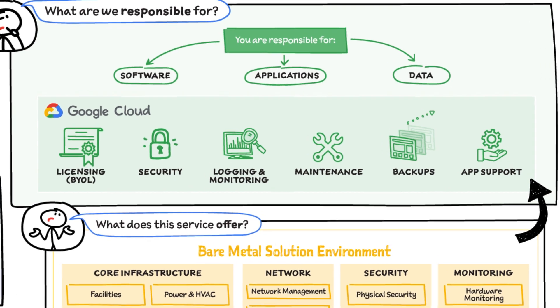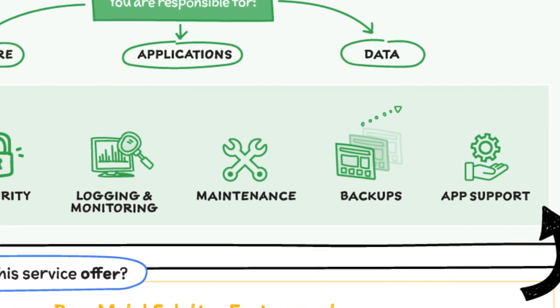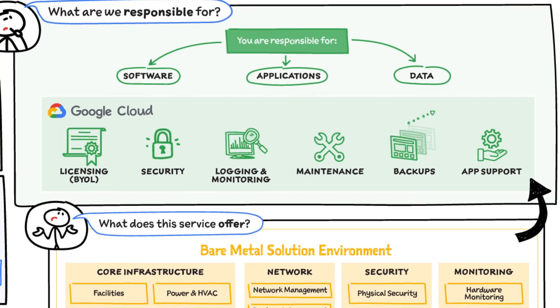Google Cloud handles the support, backups, maintenance, monitoring, logging, and security. You get to bring your own license for the specialized software, such as Oracle.